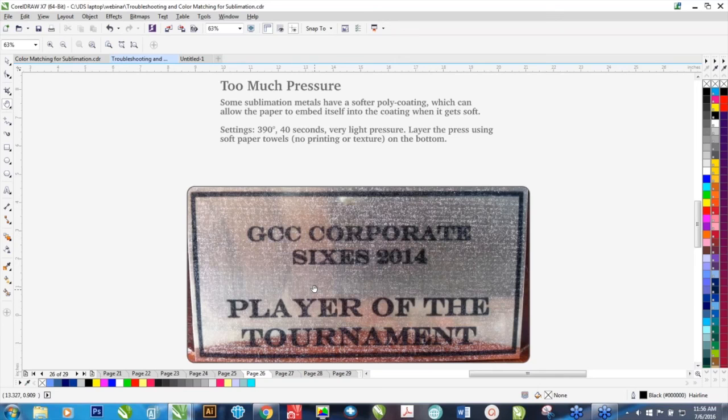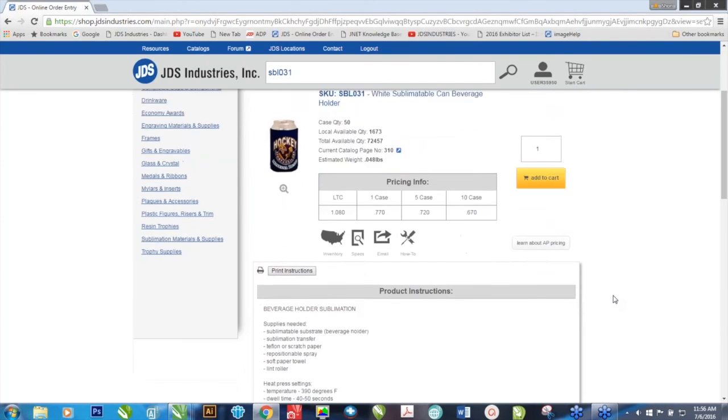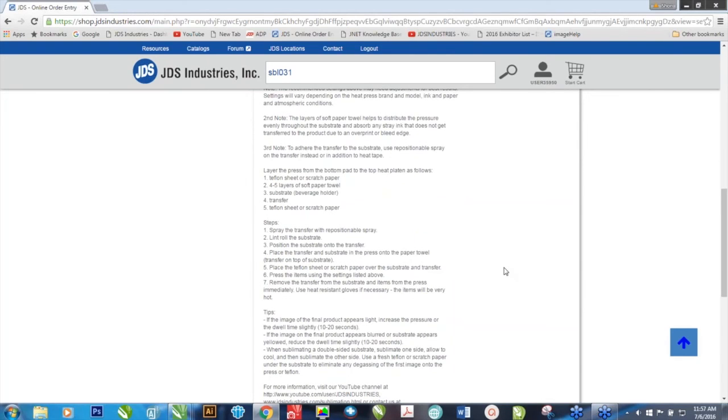Is there a form with all the heat press settings and temps? There used to be, but what we found is that because it changed so often, people clung on to these forms like they're the Bible, and products do change over time which can cause problems. The best place to go is to the resources online. If I type in a beverage insulator, you'll see the product, and if you click on the how-to, it should populate with all the instructions — time, temperature, pressure, how to layer the press, things to watch out for, and tips. That's the best place to go because whenever we find a better way to do something, they get updated on the fly in real time.